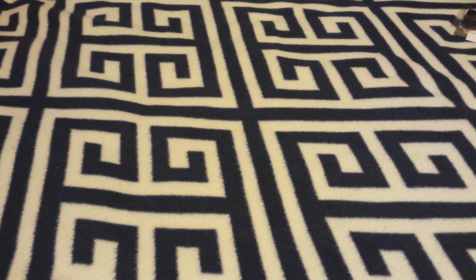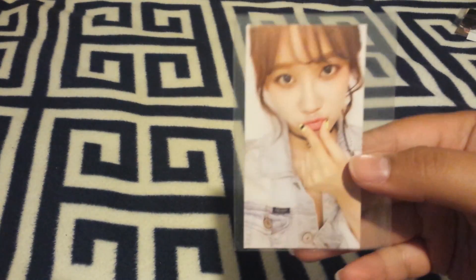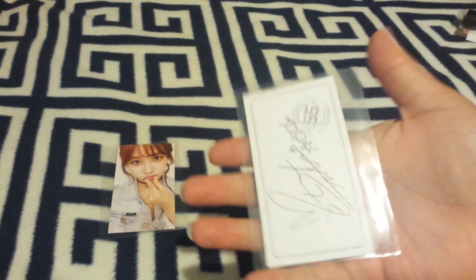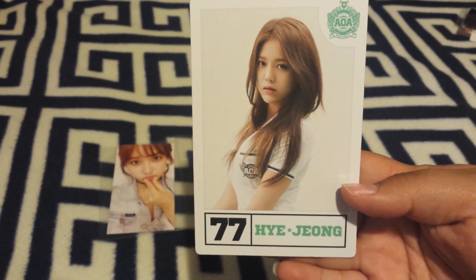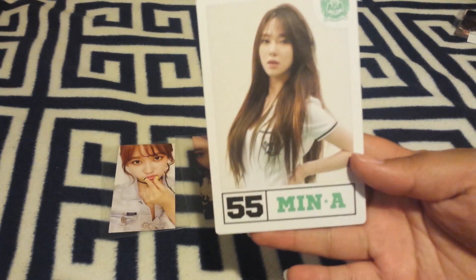Apart from buying albums, I also bought photo cards. The first photo card I got was Yuna's selfie card from AOA's Heart Attack. And then Mina's selfie card from AOA's Heart Attack. And I also bought Yejong's player card from AOA Heart Attack, and Mina's player card from AOA Heart Attack.